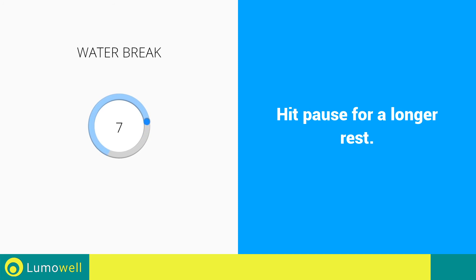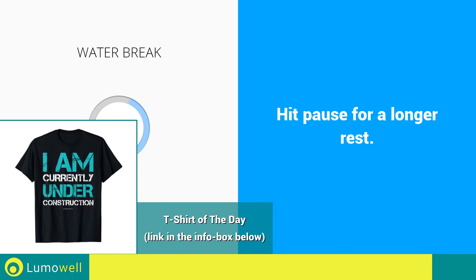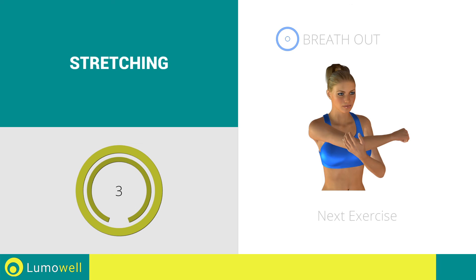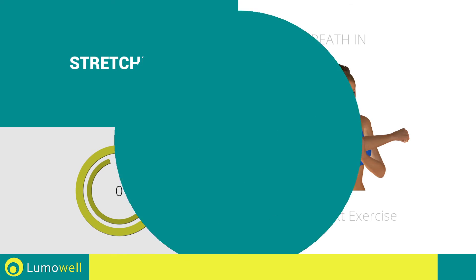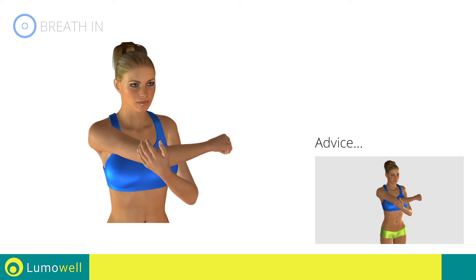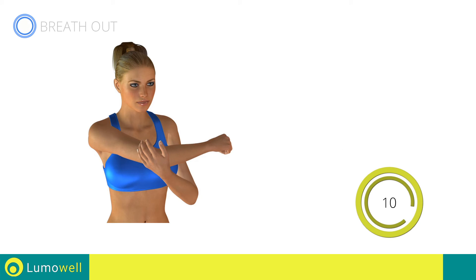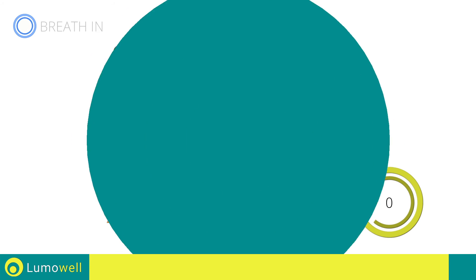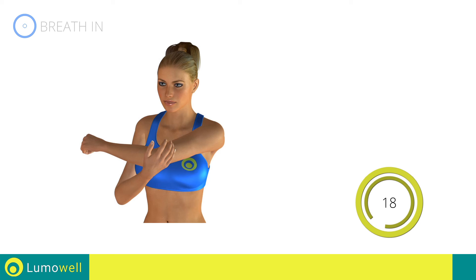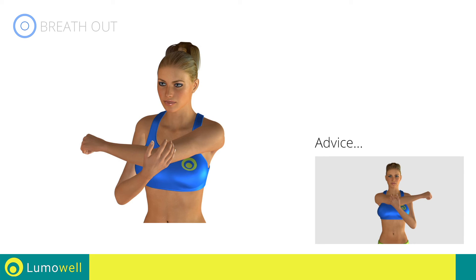Water break. Three, two, one. Go! Next exercise: Stretching Shoulders. Go! Don't pull your arm too fast, try a constant movement. Five, four, three, two, one. Switch sides in the shortest time possible. Go! Don't apply excessive force to the shoulder. Stop before you feel pain.